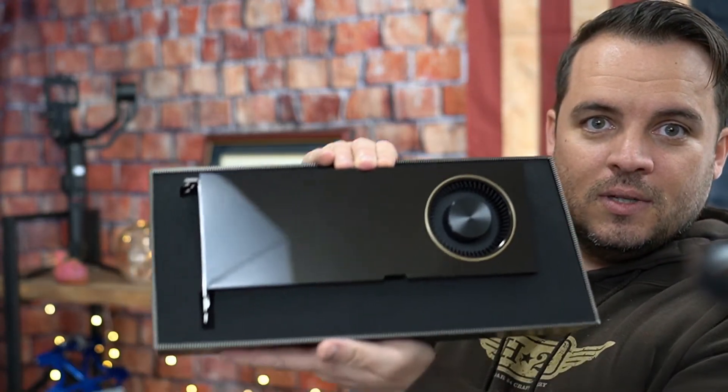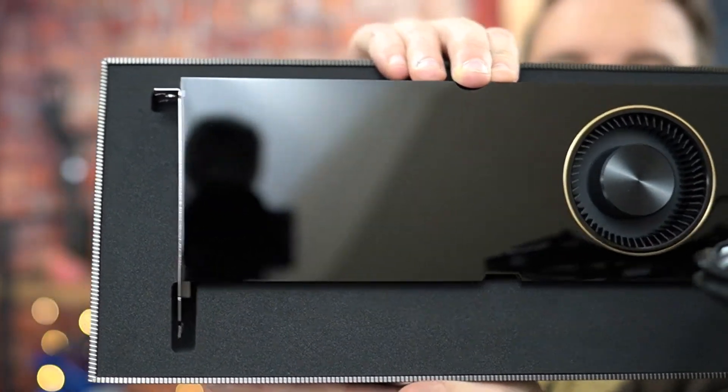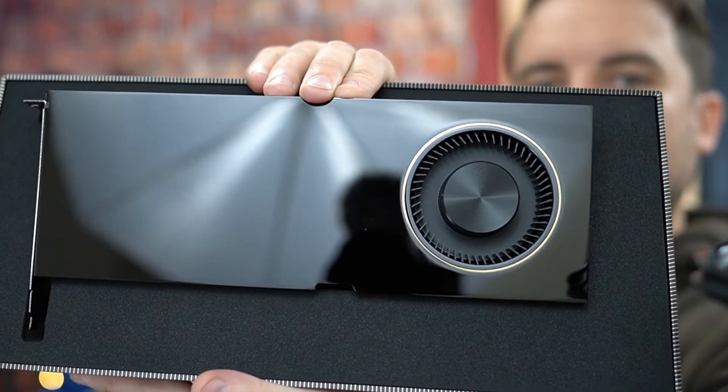I'm going to hold this so it doesn't fall out. This is what it looks like. So as soon as I get this installed, I'm going to give it a go on both SOLIDWORKS and Visualize and do a little review on that. Of course, I'll run it through a benchmark just to see what kind of specs I get.